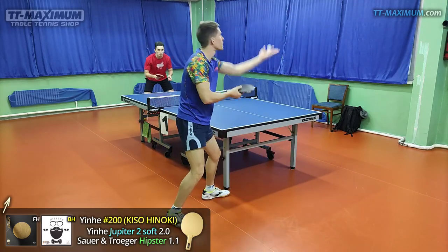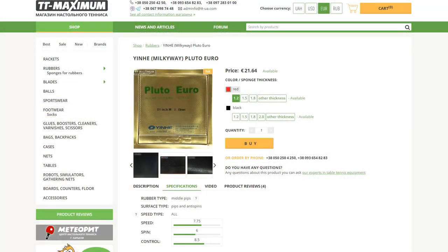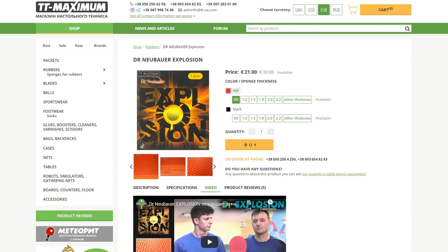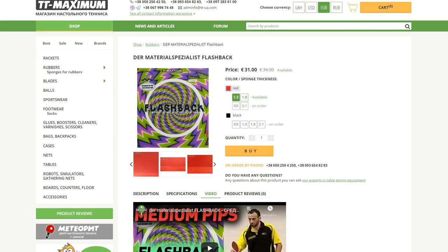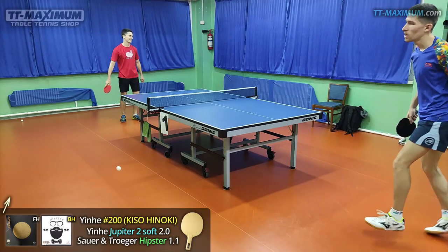The first thing I noticed is that the speed of Hipster is slow. Really slow. When trying it I made many mistakes when wanting to serve return or serve shortly, so my balls flew into the middle of the net. In other words, I undershot the ball to the opponent's side. It's neither an advantage nor a disadvantage, but it was unusual and uncomfortable to me as I'm used to higher speed. This rubber is slow and requires a different technique, but I managed to shoot a video.